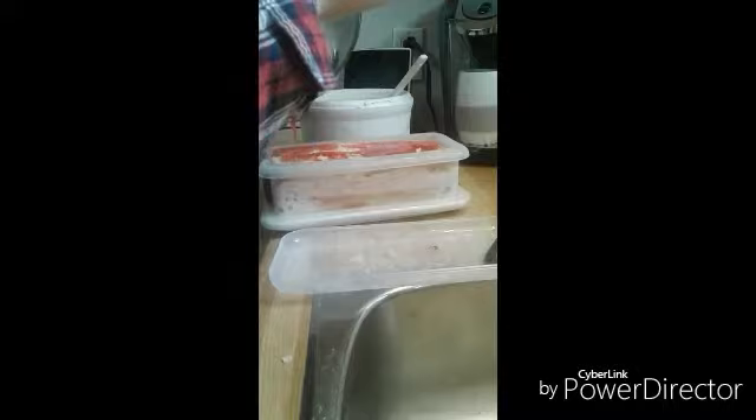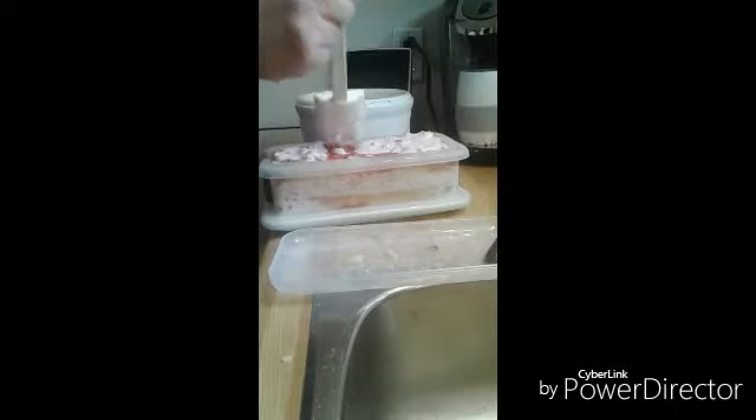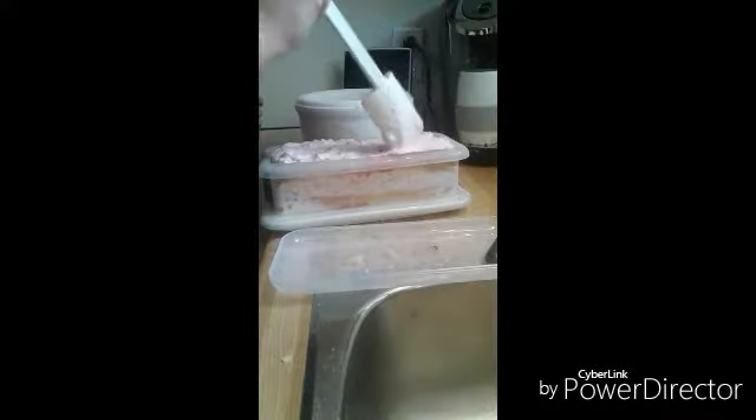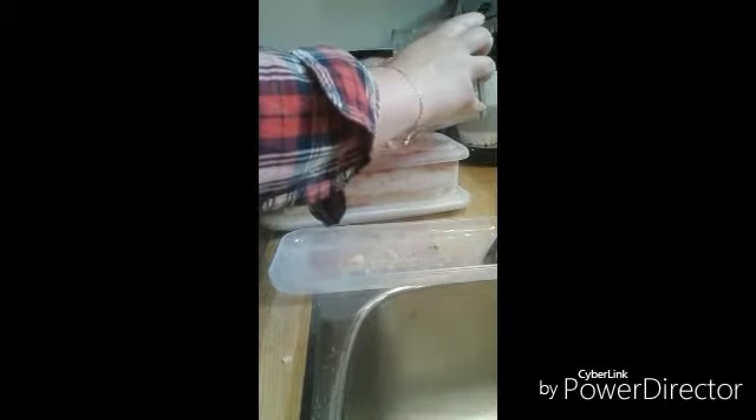Alright, here we go — pour in the rest of the syrup. Smooth that out. I've never done this before, my friends — I have no clue what I'm doing, just saying. If it's a fail, it's not my fault! I'll put a teeny little bit of ice cream on top because there's like no room left. Oh dear — a little bit of ice cream. Oh, this is pretty full! Oh, this is going to be so good. And the rest of our crunchies — oh my goodness, this is so full. Spread that out a little bit. Apparently this is supposed to taste like those strawberry shortcake popsicle bars that everybody loves so much.